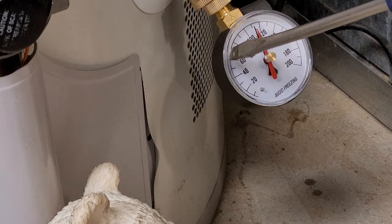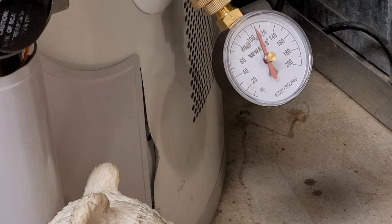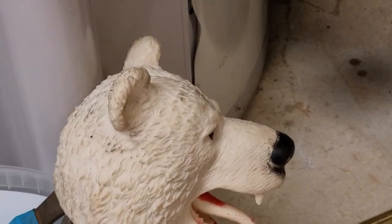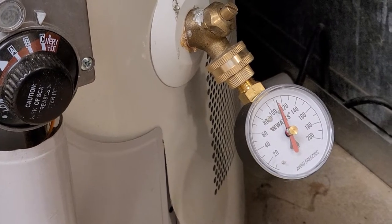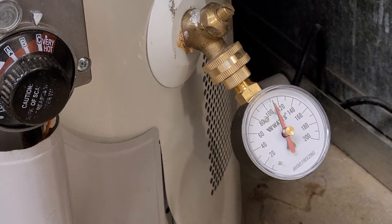So what we want to do is get that pressure down. But how do we do that? What do you think, Mr. Bearhead? Yep, I agree. We're going to have to check out something called the water pressure valve or the water pressure regulator. So let's go have a look at that.